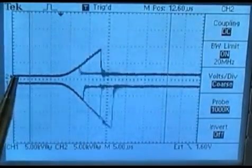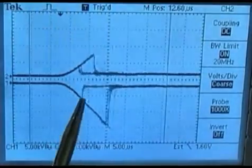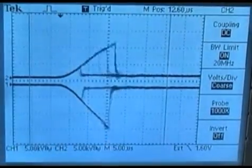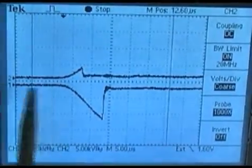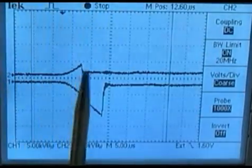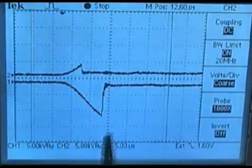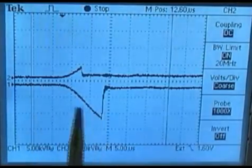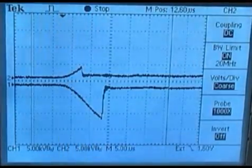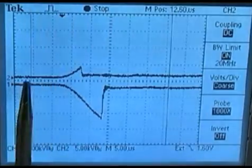Channel 2 here is cylinder number 4. As you can see, the firing amplitude is alternating from the waste event to the compression firing event. If I freeze the action, you'll notice number 1 cylinder is firing on compression and number 4 cylinder is firing on waste with a lower firing amplitude. This ramp time — at 5 microseconds per division — is the ramp up of secondary voltage measured at the ignition wire charging the secondary capacitance. This downward edge is the breakover at the spark plug gap, when the gap actually ionizes and the plug breaks over.